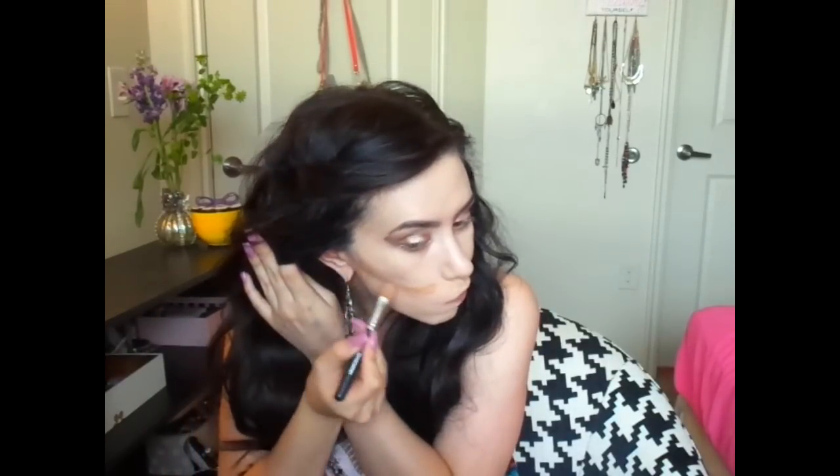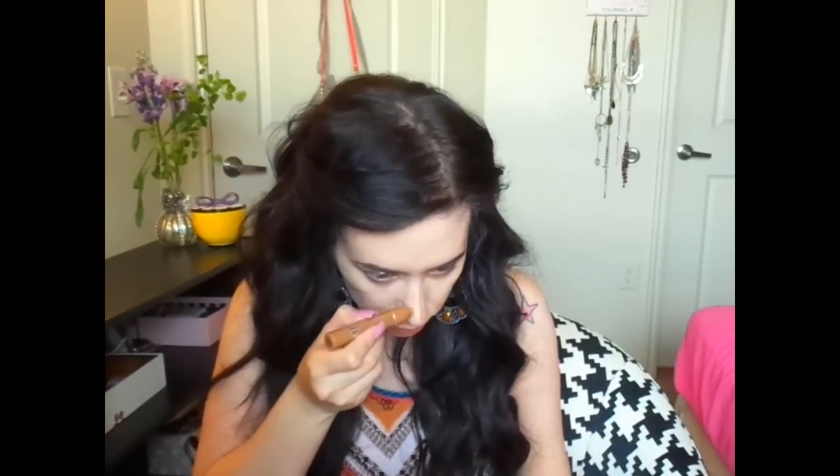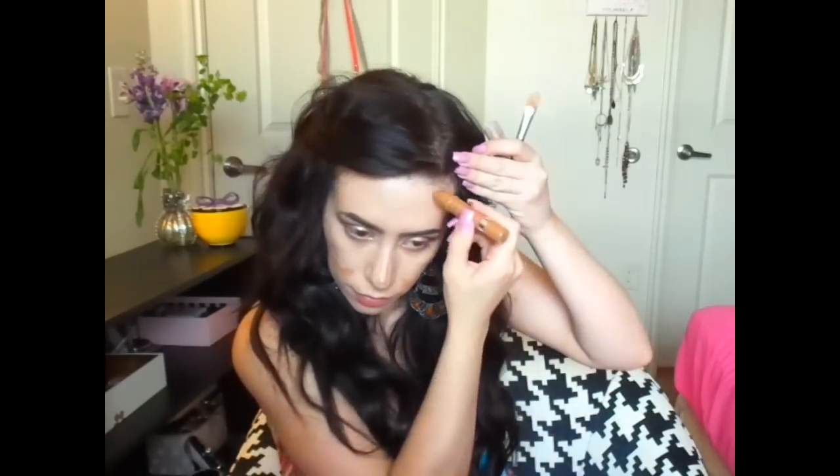I took my makeup wipe and wiped off concealer and makeup that came onto my lips — you can see how crazy pigmented my lips are. It looks almost weird with how pale I am. Then I took my L'Oreal True Match crayon corrector in a dark, warm color and applied it to the contour areas of my face, the sides of my nose for structure, and cupped my cheeks to give a fuller look — tricking the eye into thinking I have nice, full, plump cheeks.